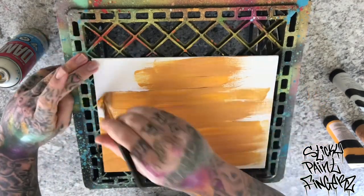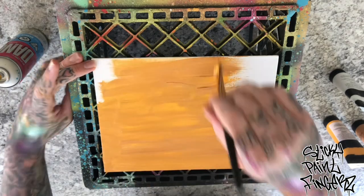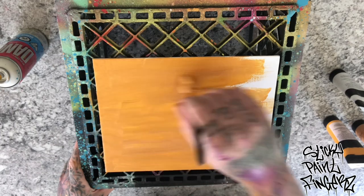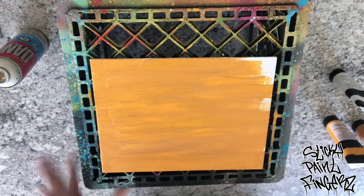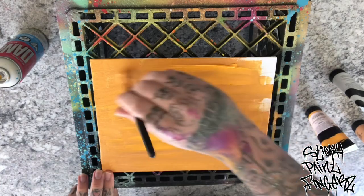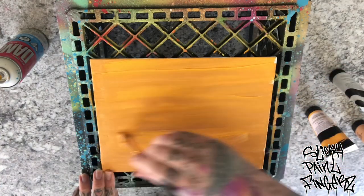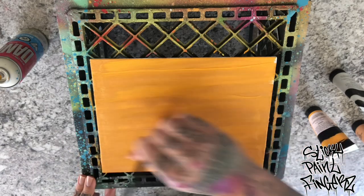I'm going to get the edges. Blend it in nice, get it streaky. That's going to show when you're all done and you have your final product. You just want to get all the corners — don't let any of the canvas show. I'm going to add a little more sunset yellow. Blend that in. Any part that you want to see more streaks, just add more of the color that you want to see and work it in.